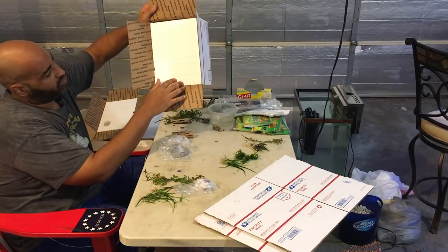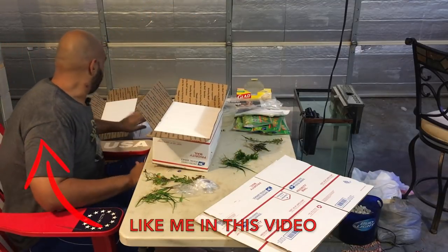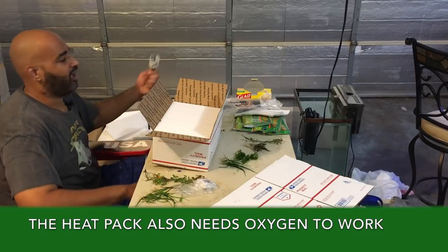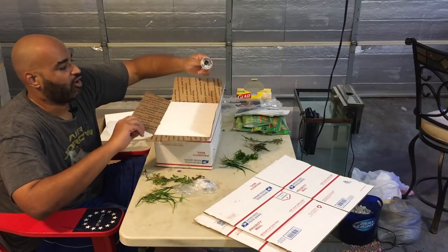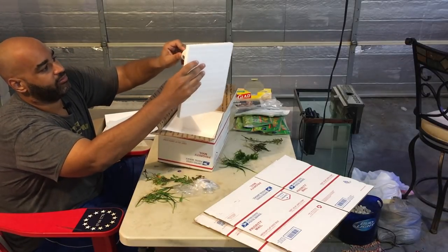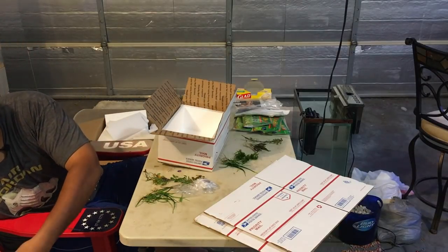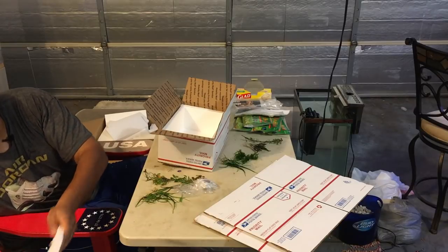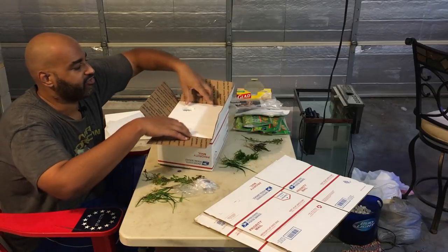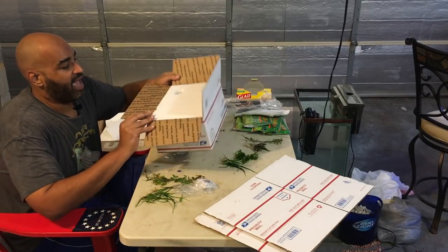The reason I put a hole in the top is because I don't want the package to overheat. I use a drill bit — like one for a doorknob — and just manually twist it in to get a nice little hole. That way it maintains temperature inside the box without overheating. I've shipped live fish this way, so I'm pretty confident it works with snails and plants too.